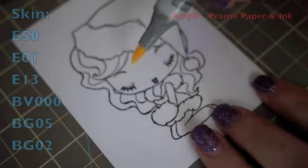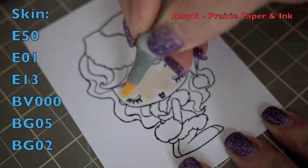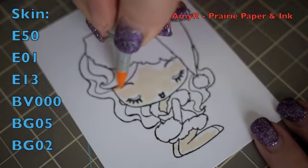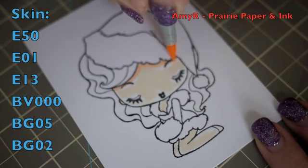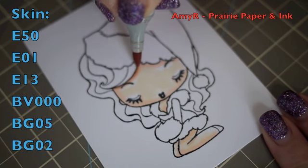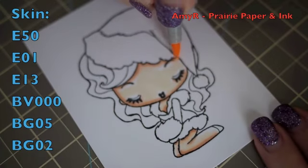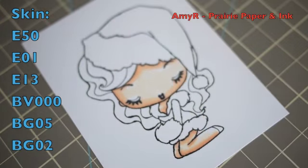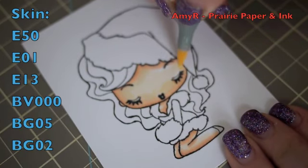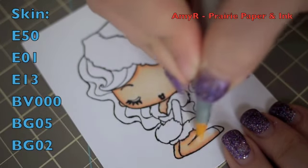I stamped the image onto CC Designs Copic quality 110-pound cardstock. As always I start with the skin — I lay down a base with my E50 marker, not bothering to be neat because it'll all get blended out. Then I go in with E01 to add darkness, then E13 as my darkest, used very lightly. I blend out the E13 with E01, then blend everything together with E50 using small circular motions to smooth everything out.